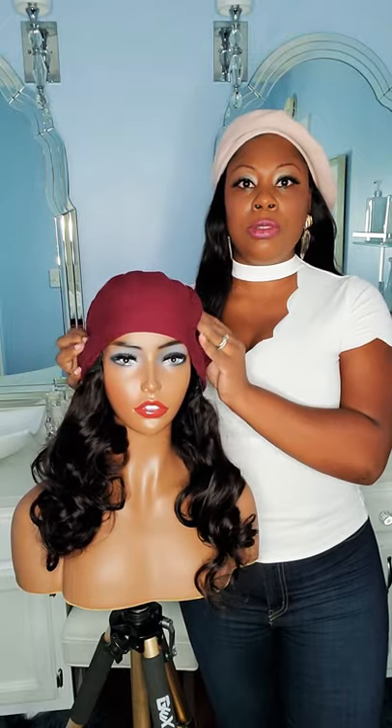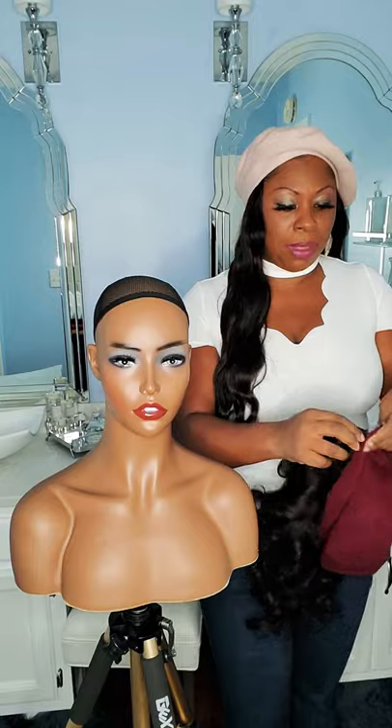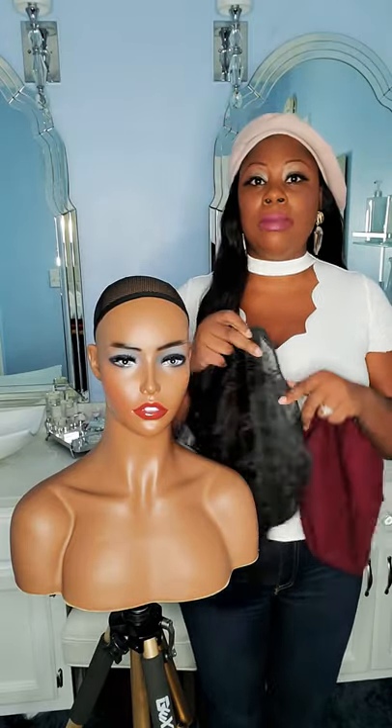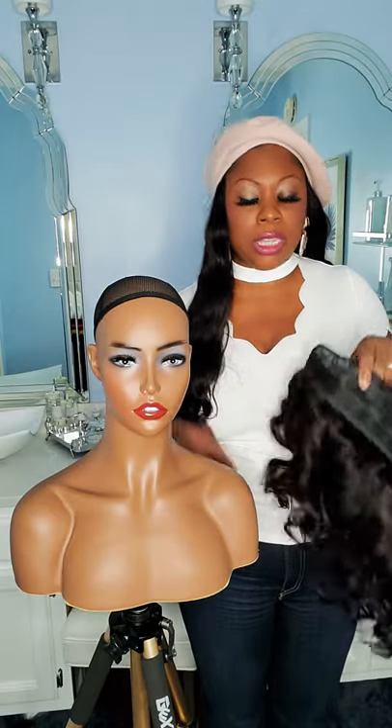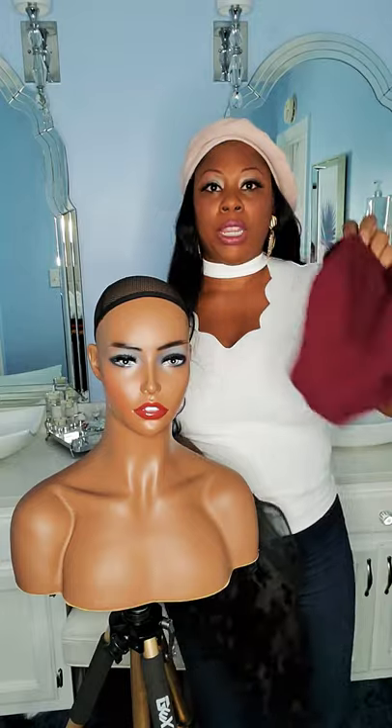This is a loose wave, and now I'm going to show you how to switch it up. The reason I have it designed to detach is because I want it to be easy for you to color it any color you want, and you can wash it as well without ruining your hat.